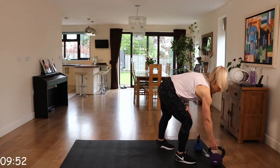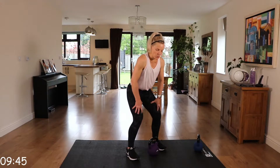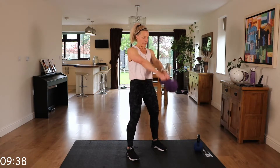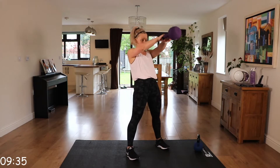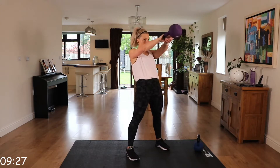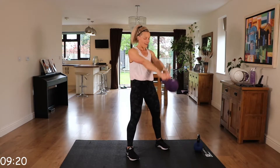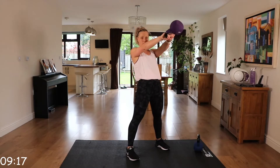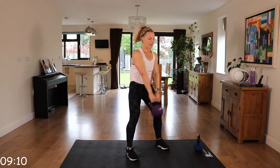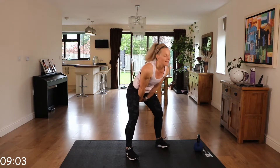We're going back to that swing. Feet about shoulder width apart. Remember, we're going to come down — we're not squatting. Get that momentum. Off we go. Squeeze those glutes. Back is nice and straight. Chest is up. Thrusting those hips forwards. Another great exercise. Come on, last couple. Give me one more.